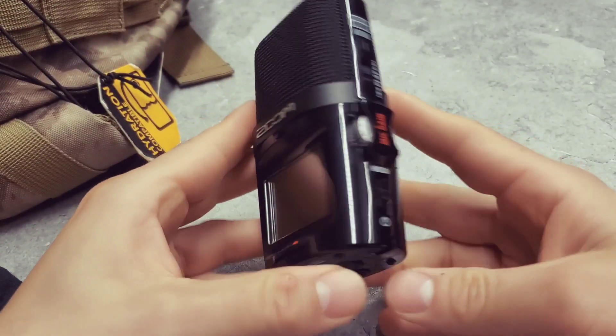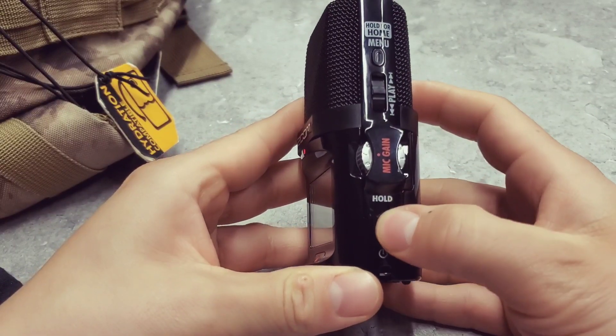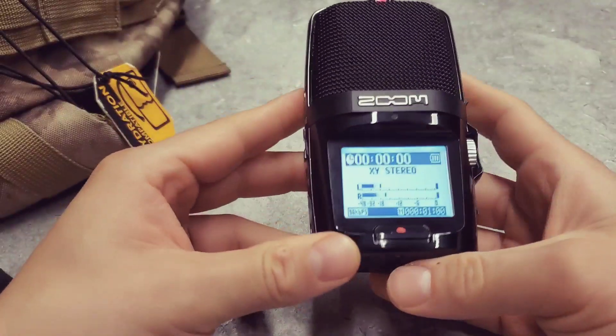Just kind of briefly looking at this thing: you get the power button on the side here and you just hold it. It doesn't come with an SD card, but it does come with the batteries.